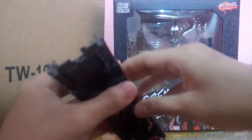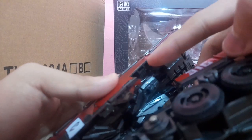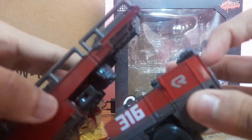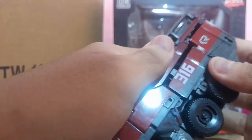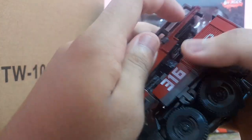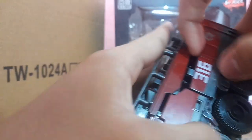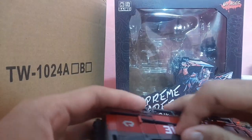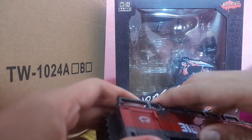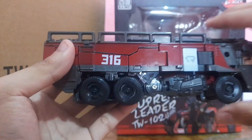Just rotate this piece over here — there's a slot and a tab on this part, and there's a tab on top that we can slot into. Keep in mind not to let this part fold inwards while tabbing everything up. This is one of the more tricky parts of the transformation. There we go — it should look a little bit like this, lined up really nicely.